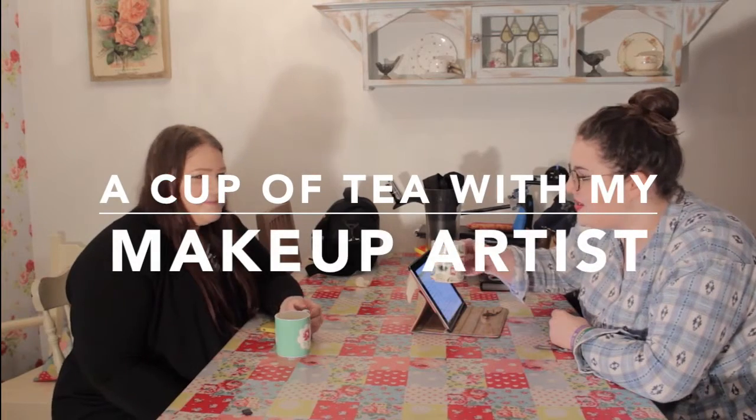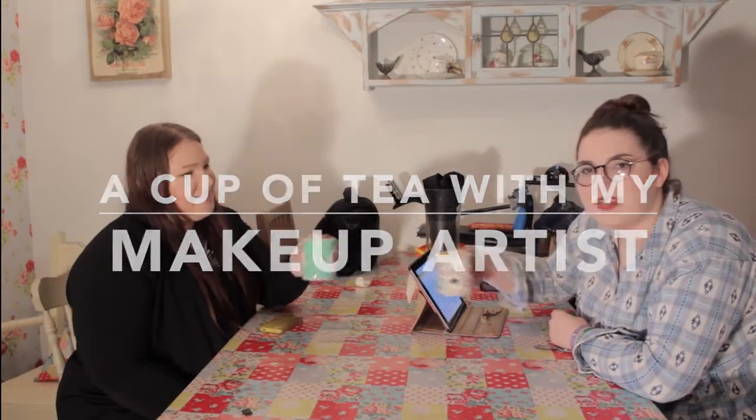Hello and welcome to my episode of 'A Cup of Tea and an Interview.' This is my makeup artist, Grace Hockley. Grace specialises in special effects makeup and prosthetics. Are you going off to university too? Hopefully next year I'll be doing a makeup course. That sounds so cool — let's drink this cup of tea and get on with the interview.